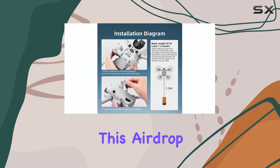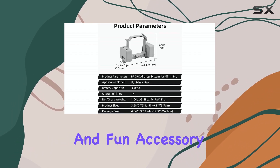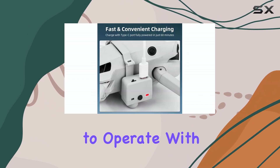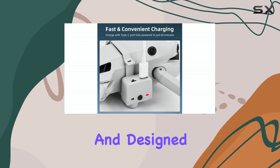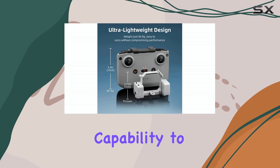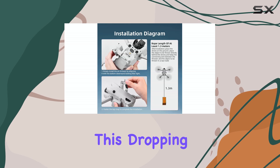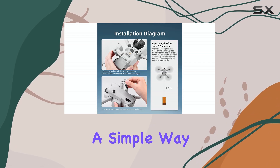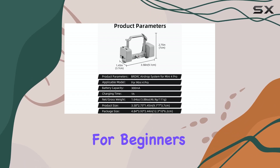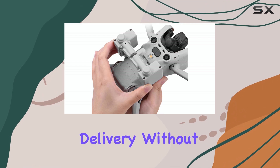Overall, this airdrop payload device for the DJI Mini 4 Pro seems like a straightforward and fun accessory. It's lightweight, easy to charge with USB-C, simple to operate with remote control, and designed with the drone's safety in mind thanks to the sponge pads. If you're looking to add a unique capability to your Mini 4 Pro, whether for creative projects or just for fun, this dropping system offers a simple way to do it within the 100 gram payload limit. It appears to be a good option for beginners looking to experiment with drone payload delivery without complicated setups.